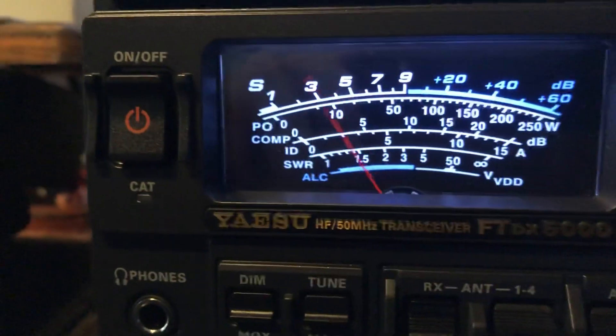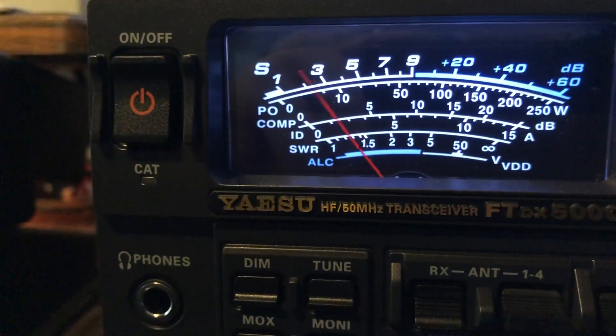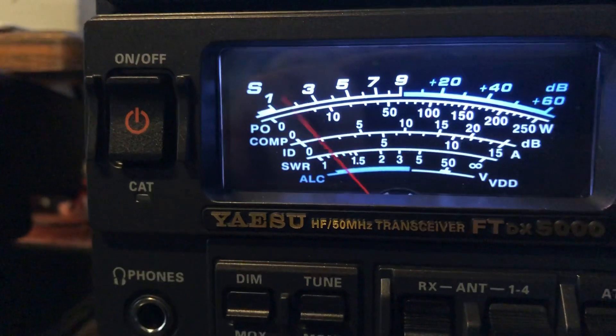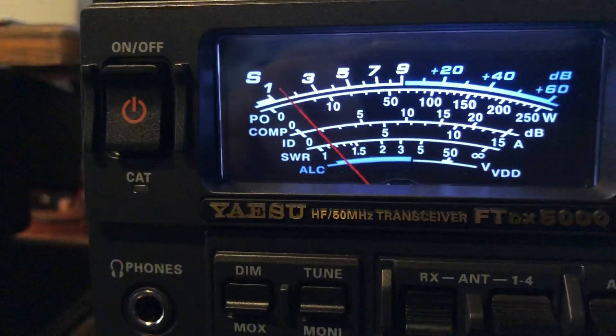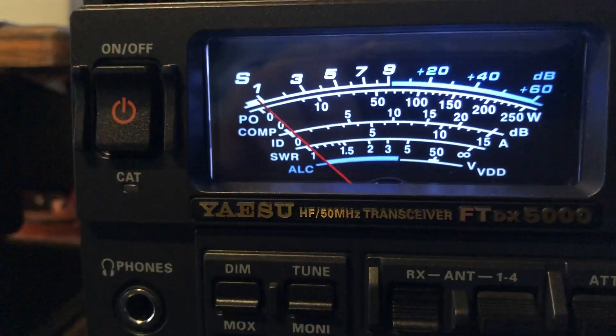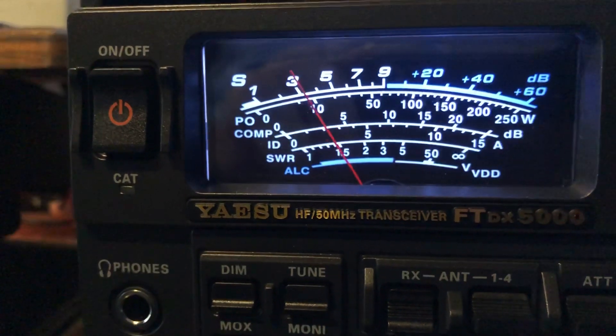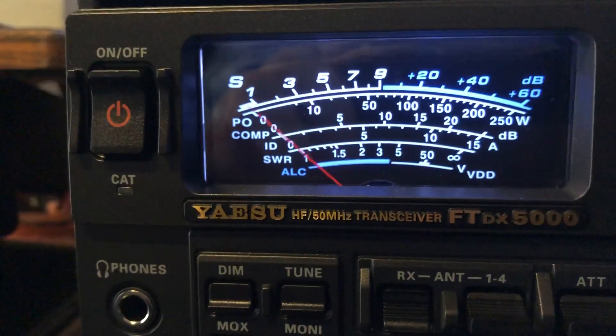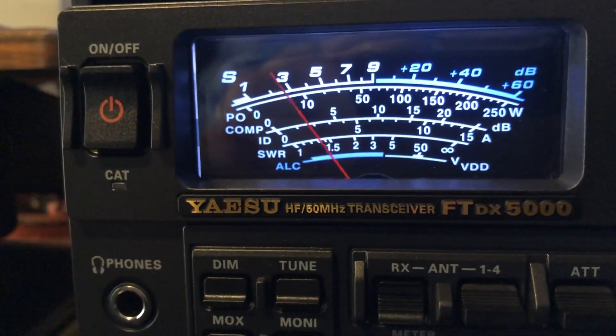Back to the other guy — it looks like he's improved his signal strength a little bit. There he is with no help, audio peak filter off. Audio peak filter on.